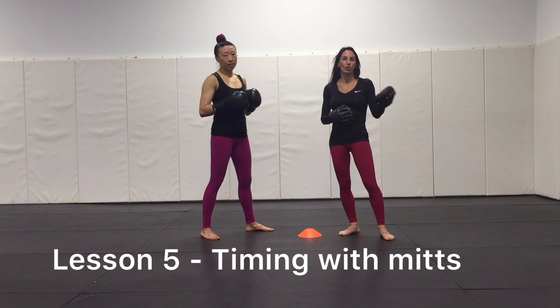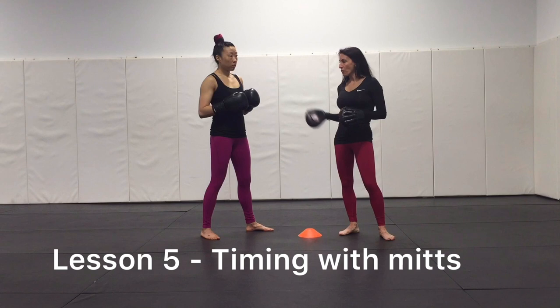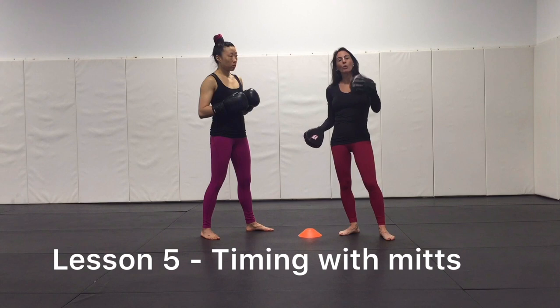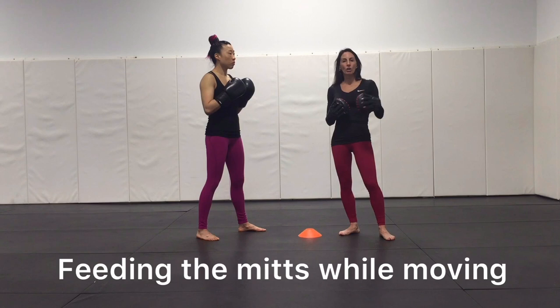We're back on lesson five, building on our straight right hand or cross skills. Remember, it is a straight punch — not a hooking punch — so we want a nice technical clean straight cross. I purposely separated movement from just moving that cross over the cone and creating distance. Now we're going to add movement. One of the things I want my mid holder and my strikers to learn is not to throw until they see the target.